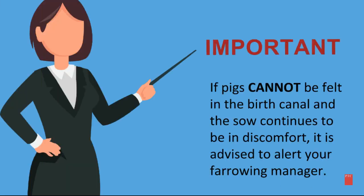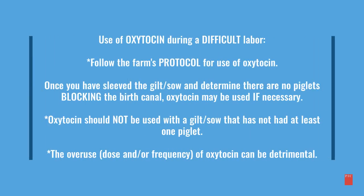Important: if piglets cannot be felt in the birth canal and the gilt or sow continues to be in discomfort, it is advised to alert your farrowing manager. Follow the farm's protocol for the use of oxytocin. Once you have sleeved the gilt or sow and determined there are no piglets blocking the birth canal, oxytocin may be used if necessary.